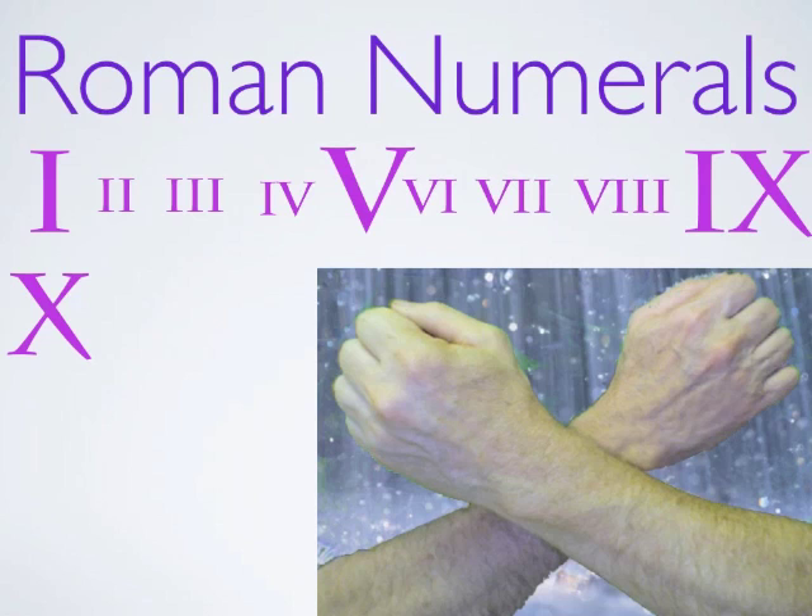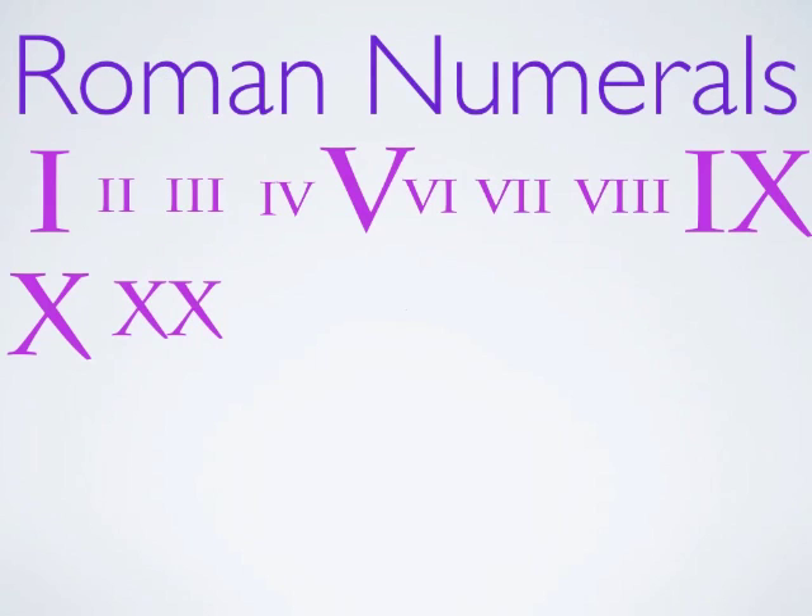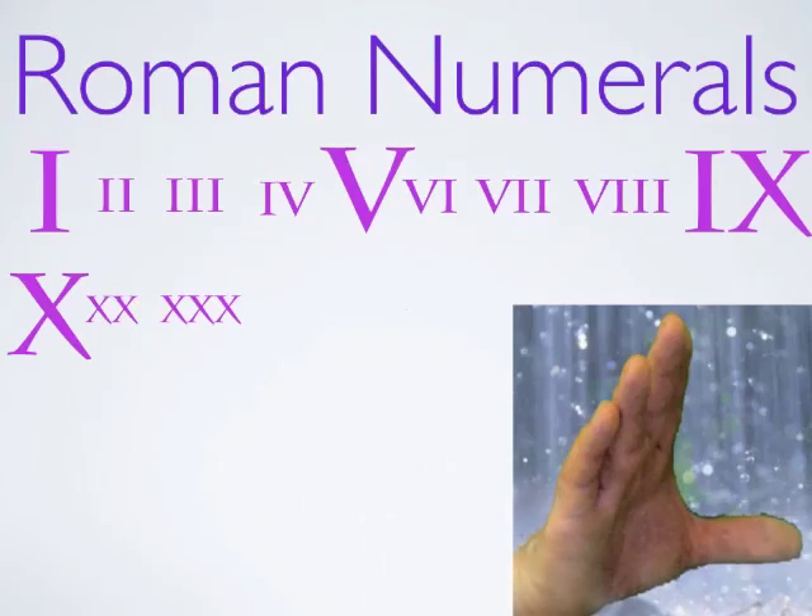If we do XI, we have 11, and so on until we get to 20, and that's two Xs. A real simple system. Three Xs is 30. And every time we get to five or ten, it changes to a new letter. So 50 is another five, and we can do an L with our hand. So there's our L — that's 50.